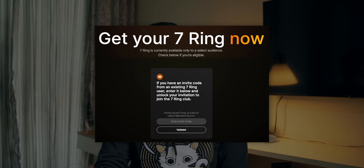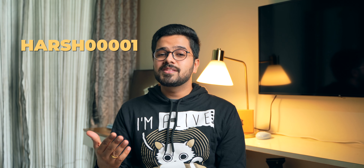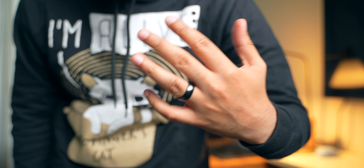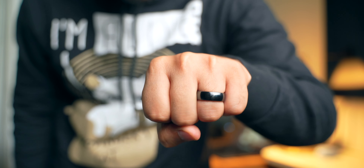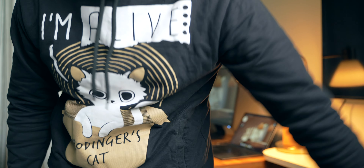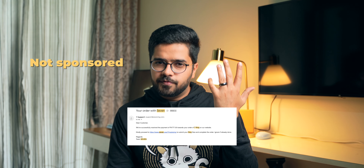Let's talk about the price. This ring will cost you 4,500 rupees, which is definitely a premium price, and currently it's available by invite only — you will require an invite code. Should you buy it? I feel that if you find this product useful and cool, you can definitely go ahead and buy it. This technology is new and is going to be adopted by a lot of brands. A smart ring with this feature would be the ideal combination, so if you want to wait for that, you can. Quick disclaimer: this video is not sponsored at all — I paid the full amount and ordered this product because I find the technology exciting.